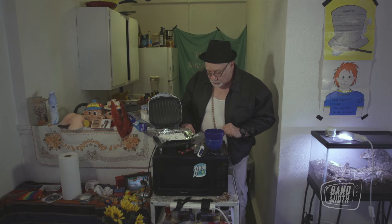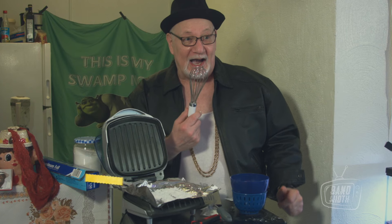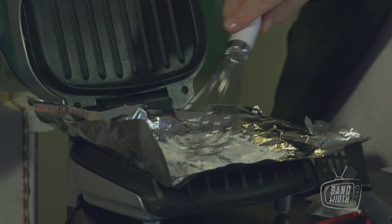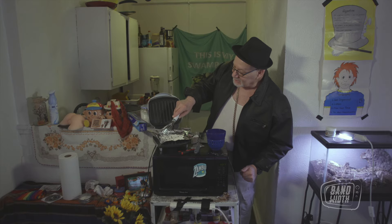Now you can stir it around a little bit. I like to use a whisk. It's gonna be a beautiful thing — not like last time.